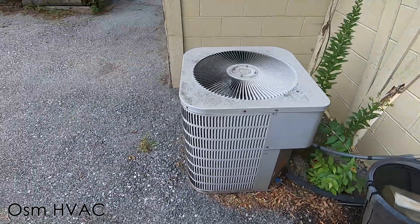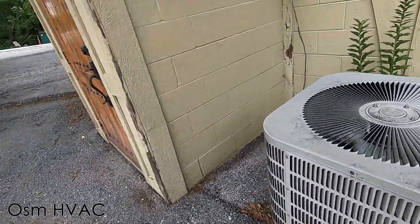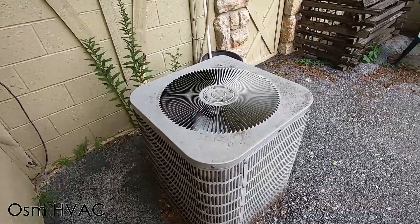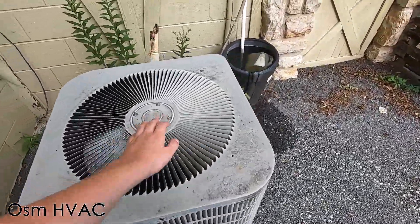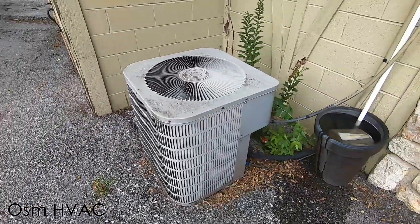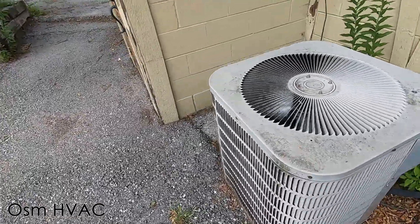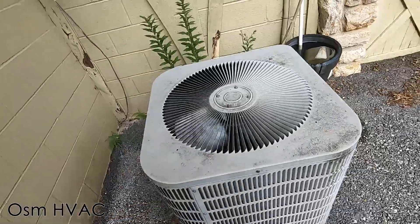It's a five-ton from 2004, and this unit does not have a logo. That's really hot air coming out of the unit — some of the hottest air I've felt coming out of a central air conditioner.